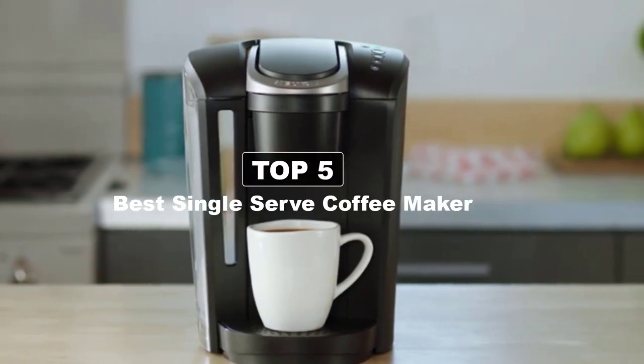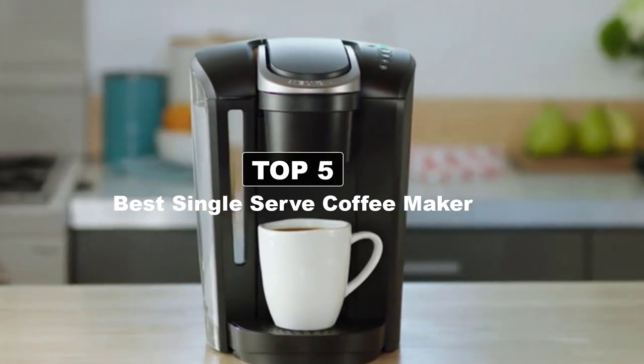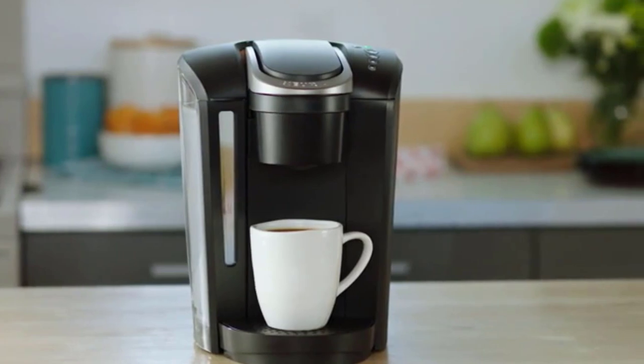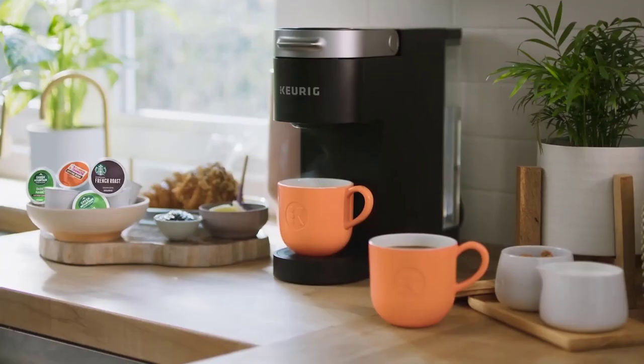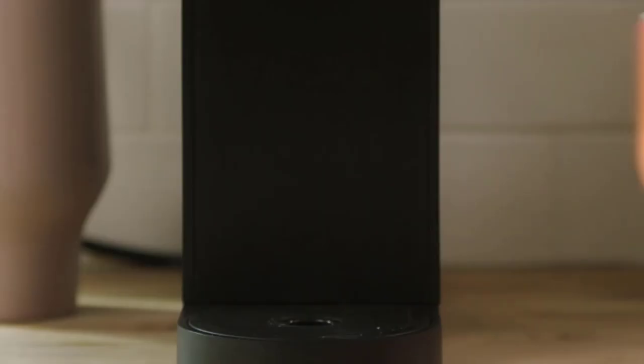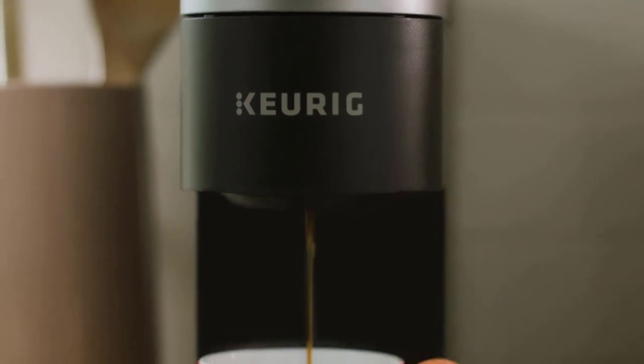Hey guys, today's video is on the best single-serve coffee maker. A single-serve coffee maker, also known as a pod coffee maker or single-cup coffee maker, is a popular type of coffee machine designed to brew one cup of coffee at a time. These machines have gained popularity due to their convenience and the ability to brew a fresh cup of coffee quickly and easily.